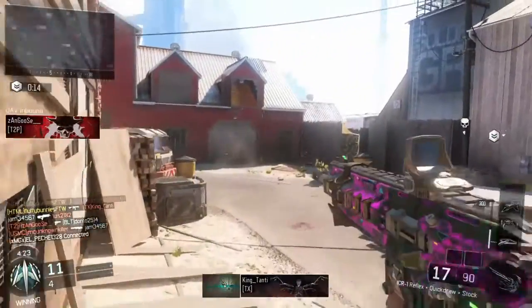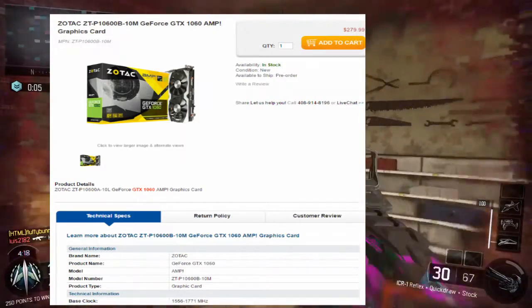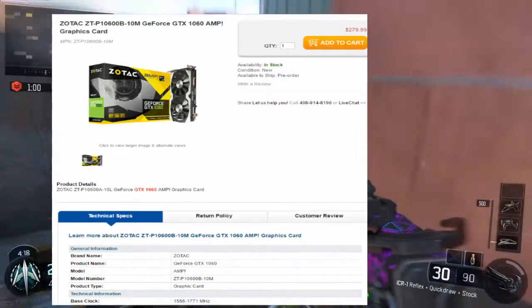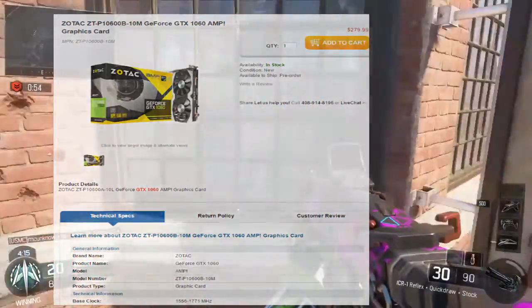Next we've got the GTX 1060 Amp from Zotac, and this is also a shorter card, sporting a 2-fan design and what looks to be a metal cooler. A lot of GPUs these days are coming with backplates, but we can't tell on this one if it has a backplate or not. All we get here is a boost and base clock, along with the front of the GPU, sadly.